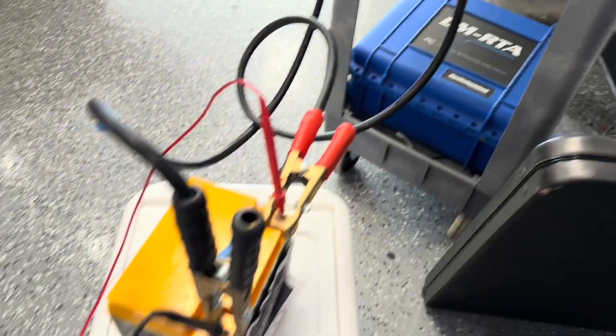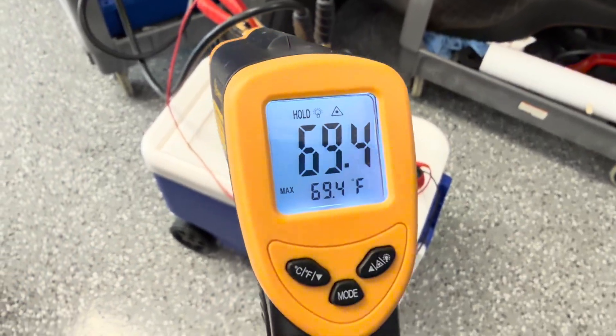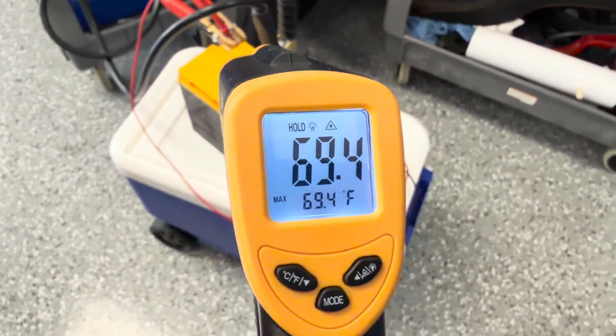After hitting it with a 600 amp load and after starting the bike, being out of the freezer for 20 minutes, the battery has warmed up to 68 degrees.